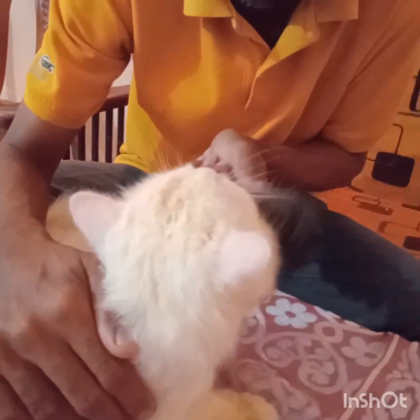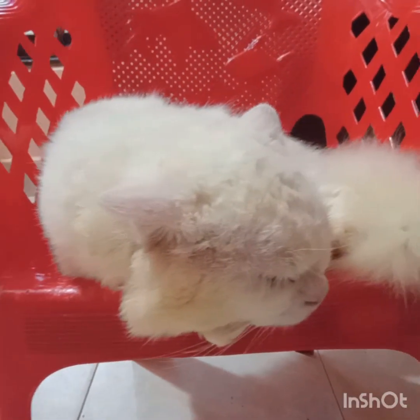Watch Cats.LK for more videos on cats and kitten care. Thank you, bye-bye.